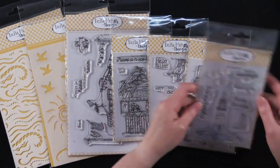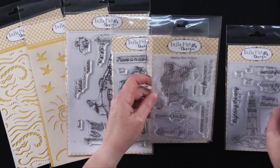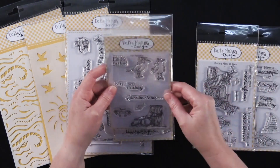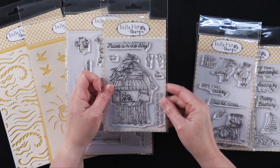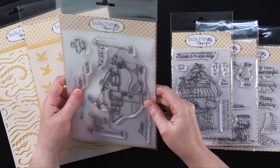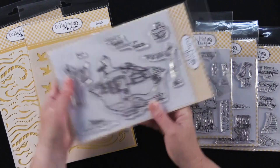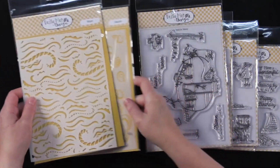Let me go through each of these. This is the Lighthouse Stamp Set, the Messing About in Boats Stamp Set, the Seagull Stamp Set, the Ice Cream Shack Stamp Set, the My Mobile Home Stamp Set — which is this adorable little trailer. This is the Seaside Stencil and the Water Stencil.